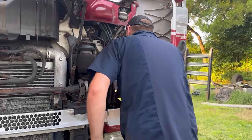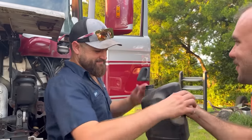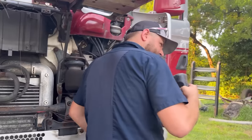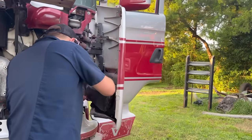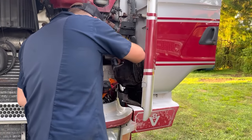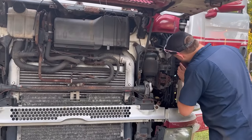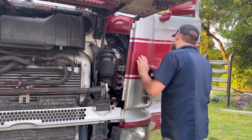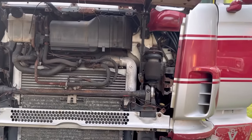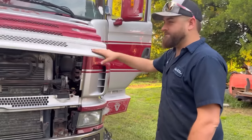We found some milky fluid — not sure exactly what it is. Turned out to be power steering fluid. I had no idea this is how you do service on this truck — the entire front end opens up. American trucks aren't like that; you've got to jack the cab up to work on it. All right, it's full of power steering fluid now, let's go find a place to whip some more donuts.